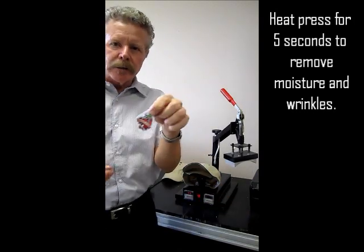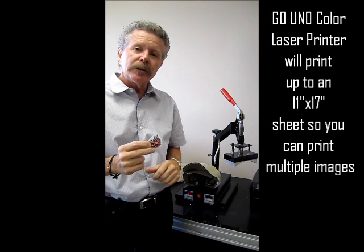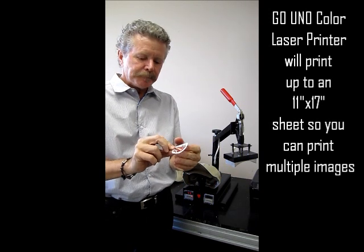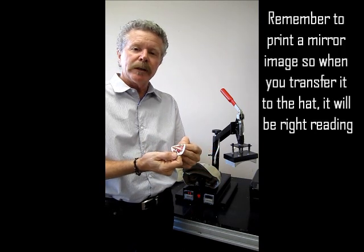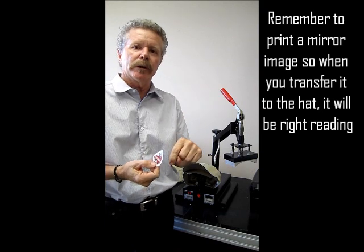I've already printed my little image that I'm going to put on the crown of my hat. I'm using the single step again. I also printed this on the Go Uno, which is a color laser printer. Remember when you're using this paper you want to print in a mirror image so that when you put it down it's going to be right reading for you.